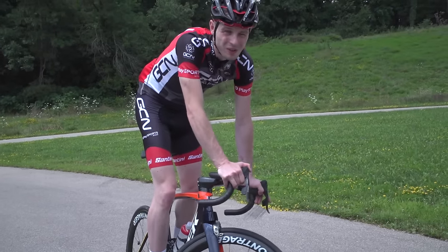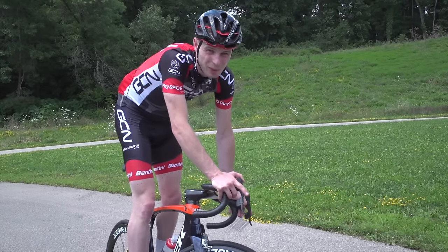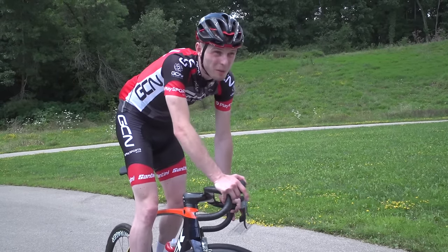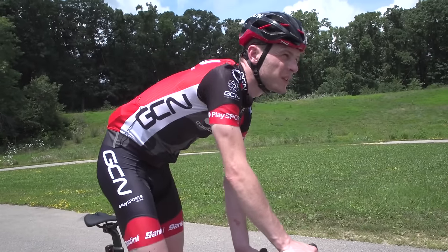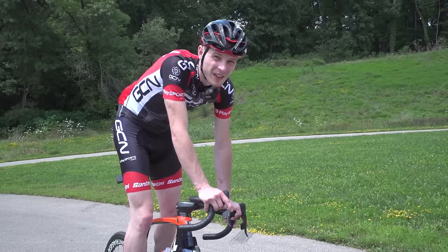With your foot position and body weight dialled, you need to think about where you're going to look when you track stand. If you're going to use this skill out on the open road, you need to be as aware as possible of what is around you. Pick a point a few metres ahead and practise looking at that, so you're always able to track stand while looking ahead and remaining aware — not looking down at your feet.